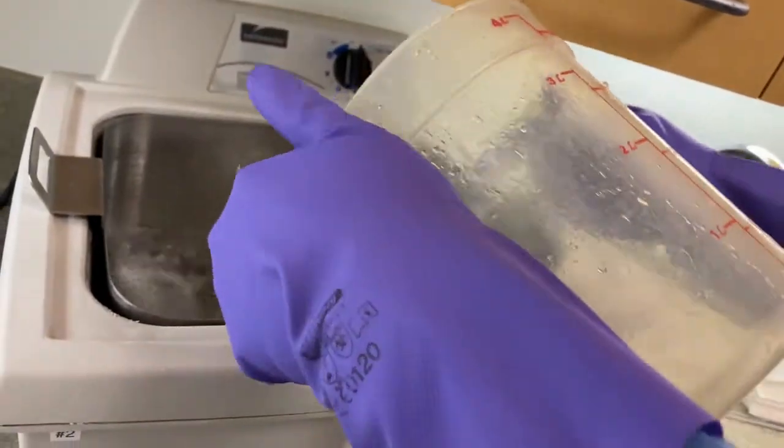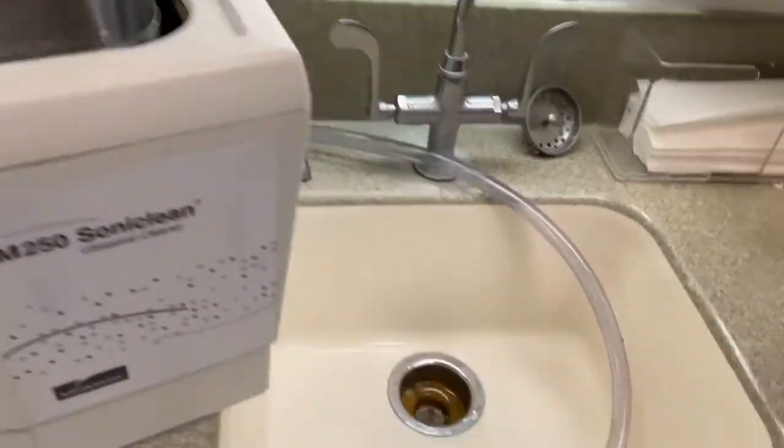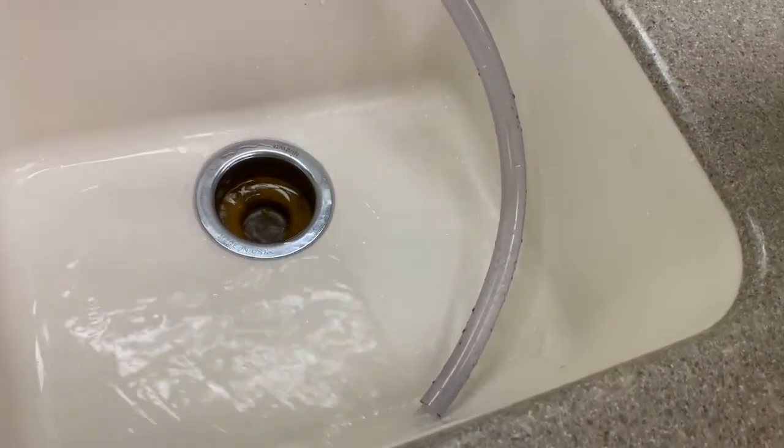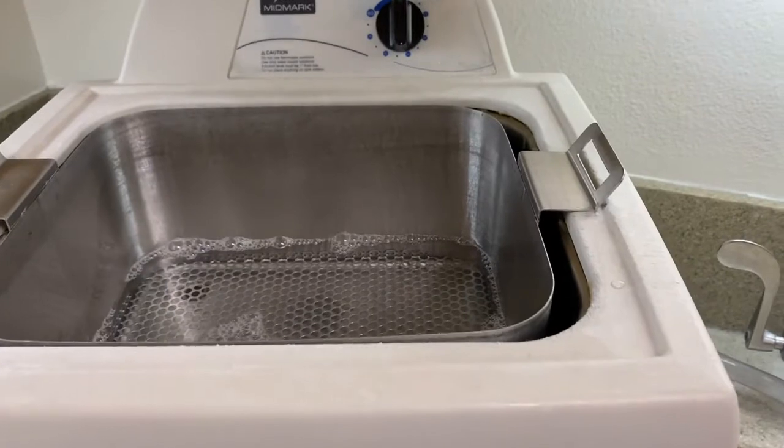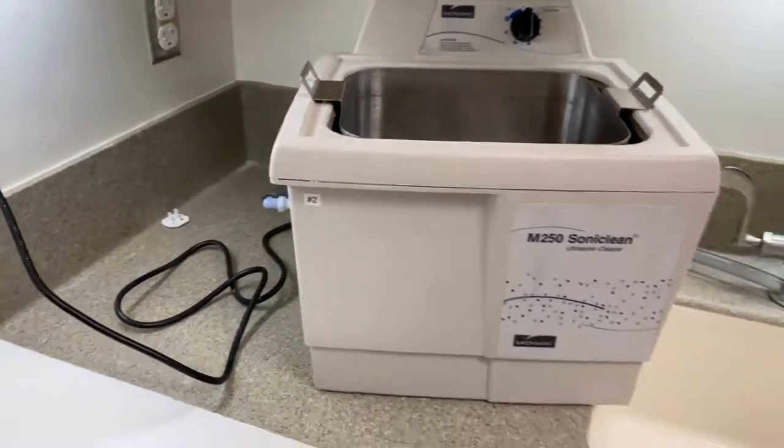Once it is fully empty, fill up water and drain it in the unit for further rinsing. Grab disinfecting wipes and wipe the whole unit, making sure all components are clean and ready to be used the next day.